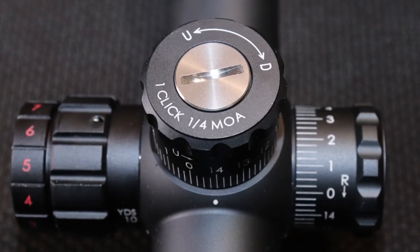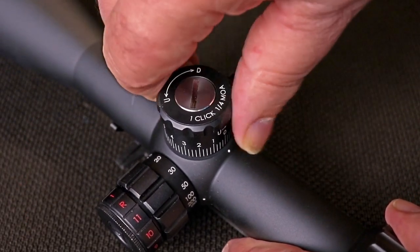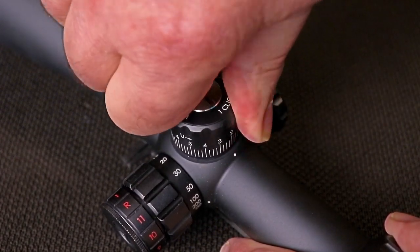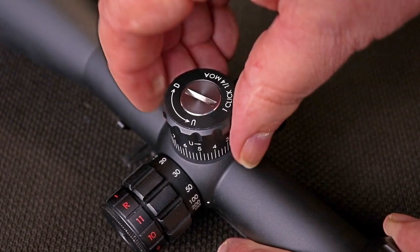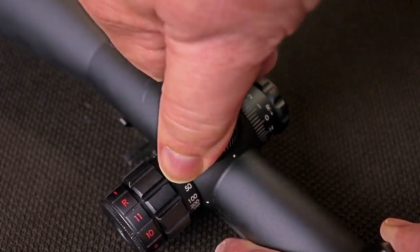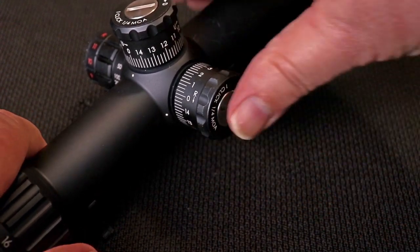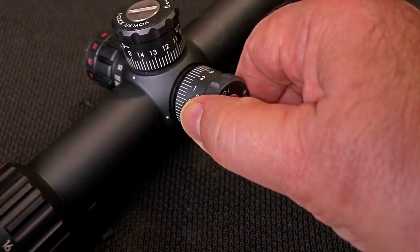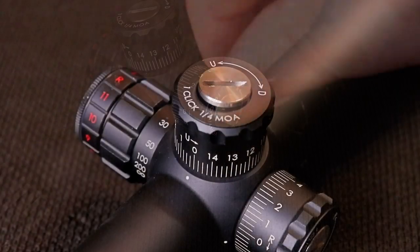As you can see, it's an MOA scope — one click equals one quarter MOA, so it's going to translate to about a quarter inch per click at 100 yards on windage and elevation. Now the turrets are a little bit mushy, but you can feel the clicks more than you can hear them. They're very easy to pick up in a quiet room, but outside they're not as loud as some other turrets I've tested.